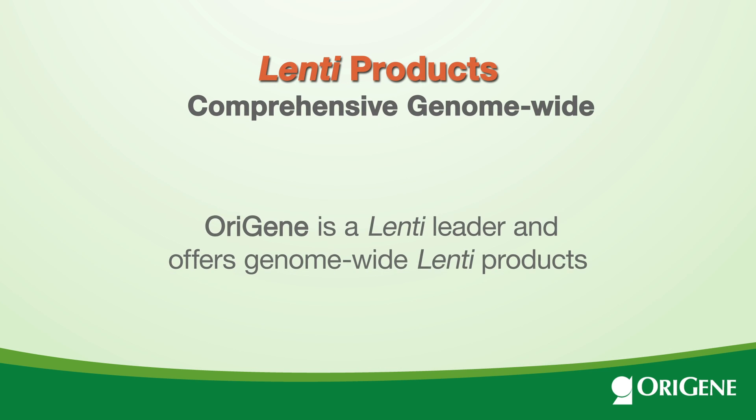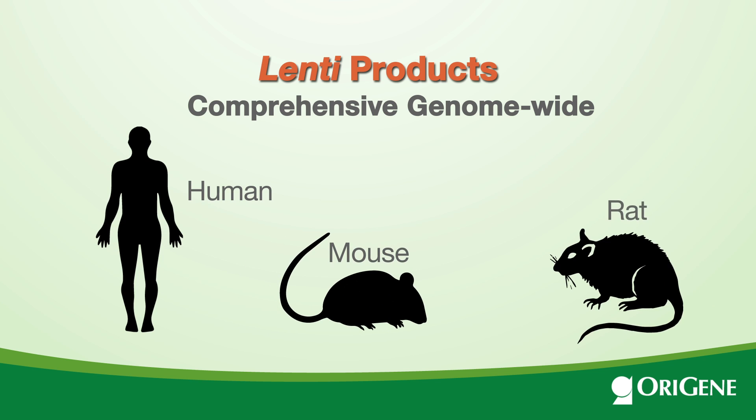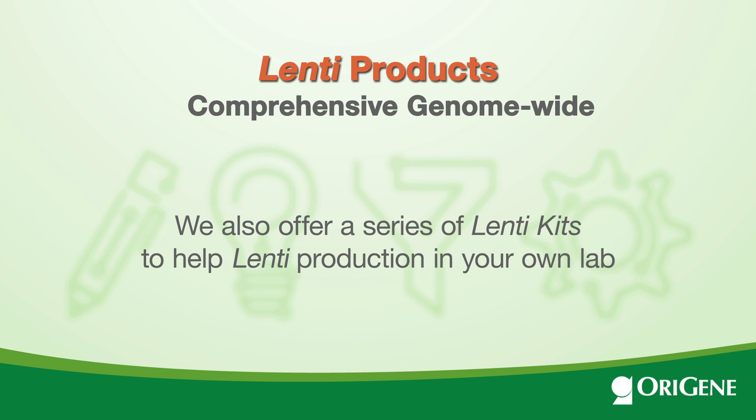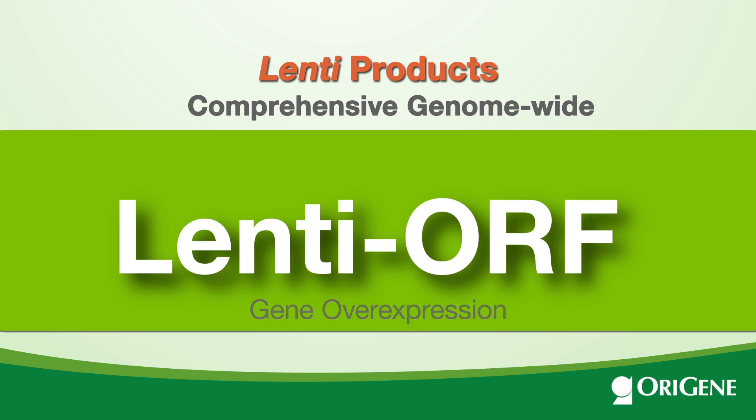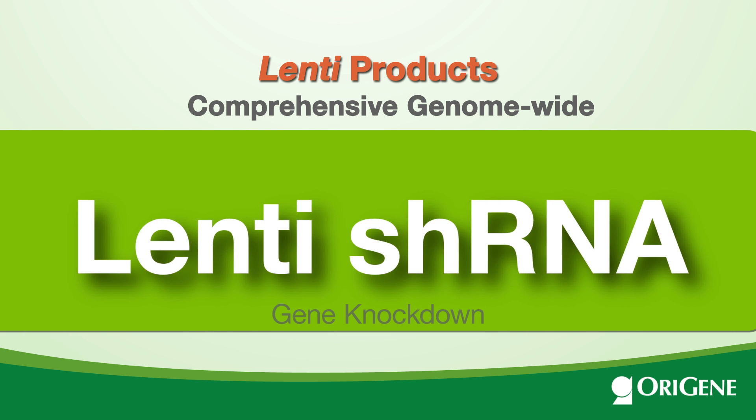OriGene is a Lenti leader and offers genome-wide Lenti products for human, mouse, and rat. We also offer a series of Lenti kits to help Lenti production in your own lab. Two Lenti product lines are available: Lenti ORF for gene overexpression, or Lenti shRNA for gene knockdown.